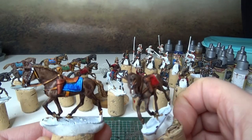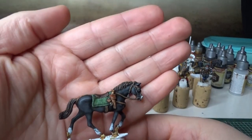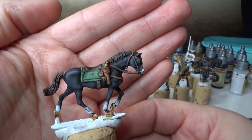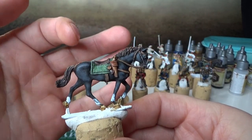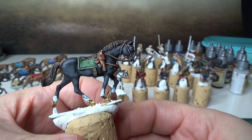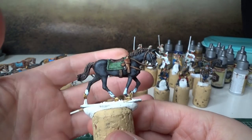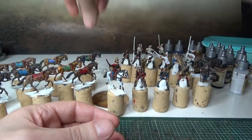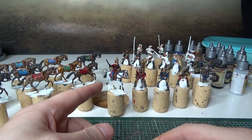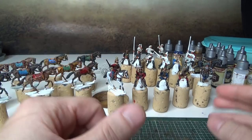I was trying to do a black horse, and the only speed paint on this horse is the green and some leather parts. The black is not speed paint, and the same goes with the white horse that we'll show later on.